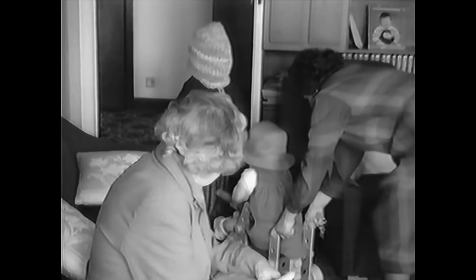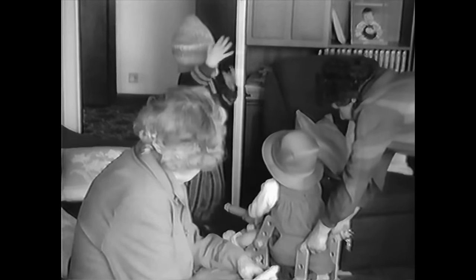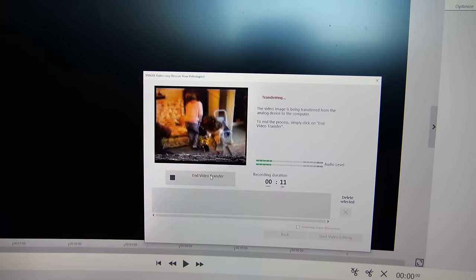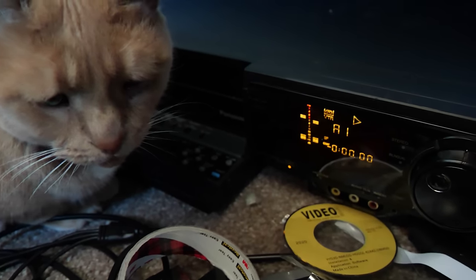Nope, still all black and white. I tried poking all those buttons on the VHS player. Still nothing. And then — a miracle. I accidentally kicked that damn VHS player and it started playing in colour.